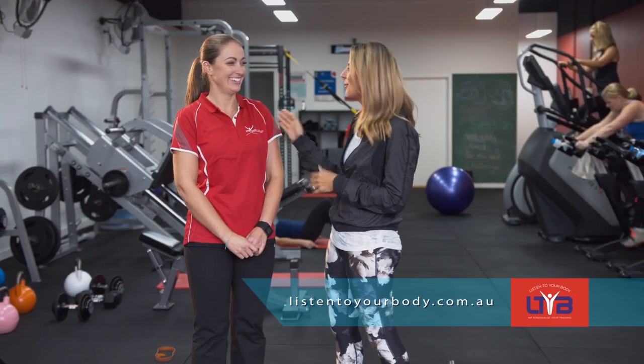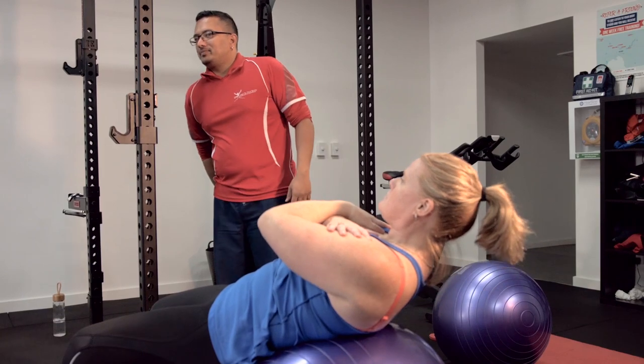Hi everyone. I'm here at Listen To Your Body in Ligon Street, Brunswick East, with the very lovely Vanessa. Thank you so much for having us. Tell us all about the sessions that you run here. It's group personal training — sessions run for 45 minutes and there could be say six people in a session, but everyone's working at their own individual fitness level.